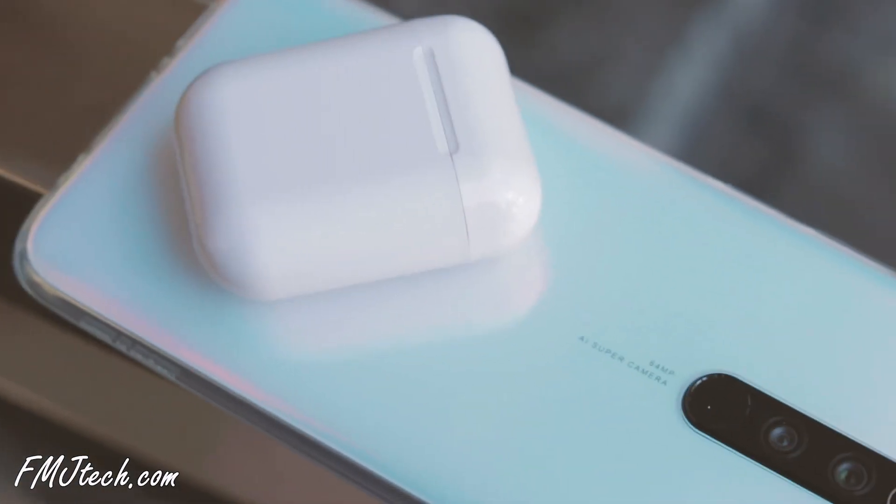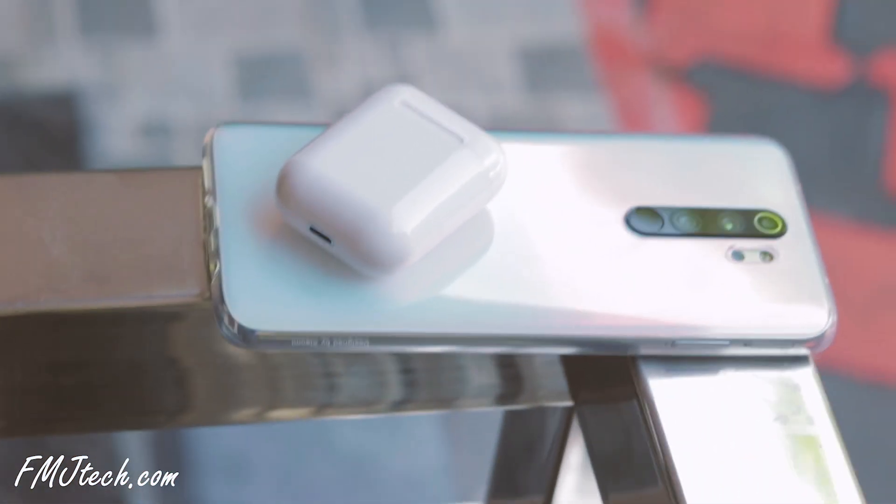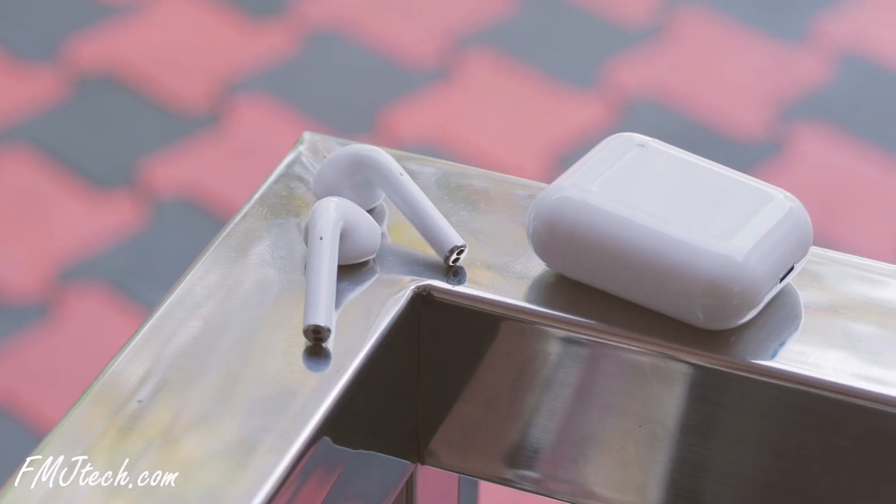It uses Bluetooth 5.0 technology and connects with all devices, whether Android or iOS. Like the Apple AirPods, this earphone fits perfectly on your ears and doesn't fall off even while running.